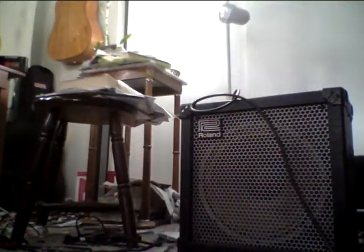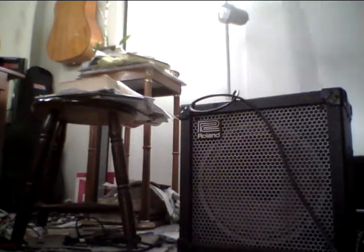Let me just demo a couple sounds. I'm using an Epiphone Deluxe 335, which if you need a good guitar, this guitar is really a nice one. I have the volume super low right now — that's hardly any volume at all.